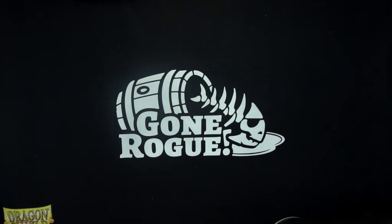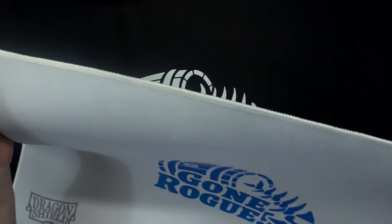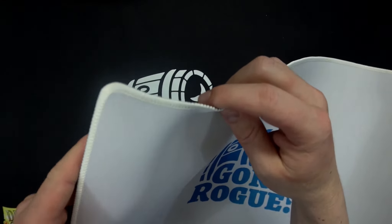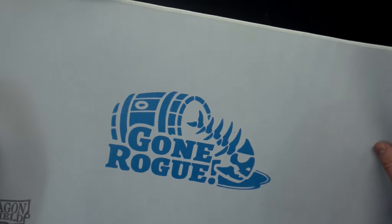Black, same thing, but I think the white pops out really well on these Dragon Shield mats. Dragon Shield mats are, like I said, top quality. You can see here that they have stitching on the edges, which I actually like, because it makes it so that the playmats don't fray. They are very good for not sliding around.